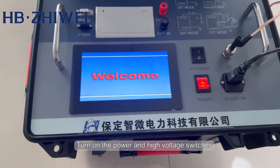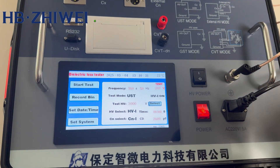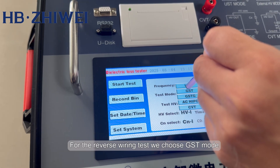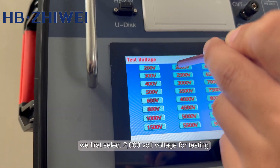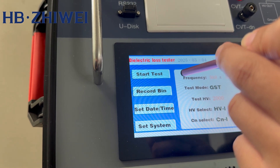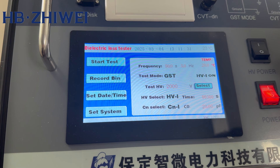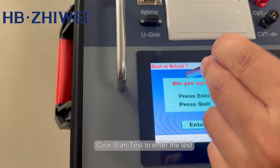Turn on the power and high voltage switches. For the reverse wiring test, we choose GST mode. We first select 2000 volt voltage for testing. The power supply voltage frequency should be within plus or minus 5%. Click Start Test to enter the test.